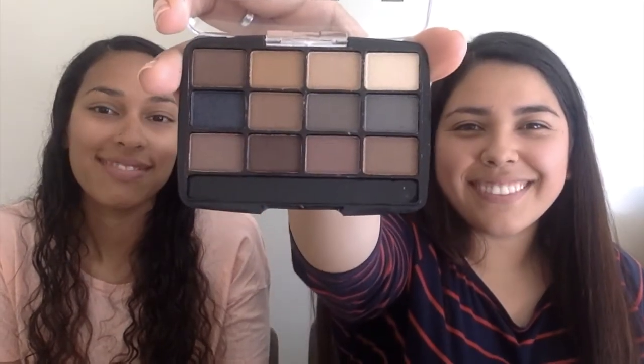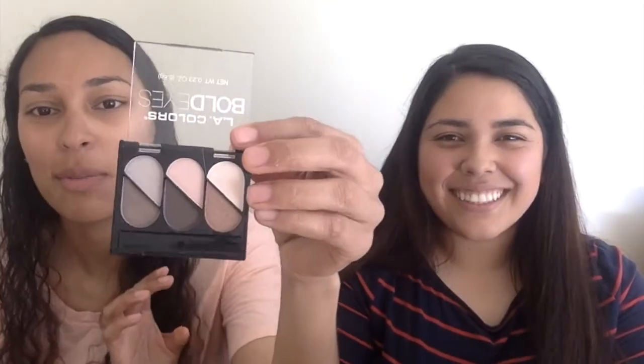After the eyeshadow, I got this L.A. Tellers eyeshadow in the shade Trimmy. And I got LA Colors bold eyes — it's so small compared to hers, but we'll see. I was about to use this. I think it's really beautiful.